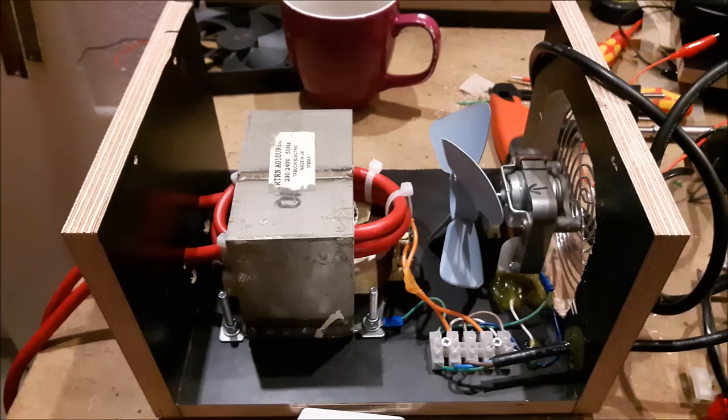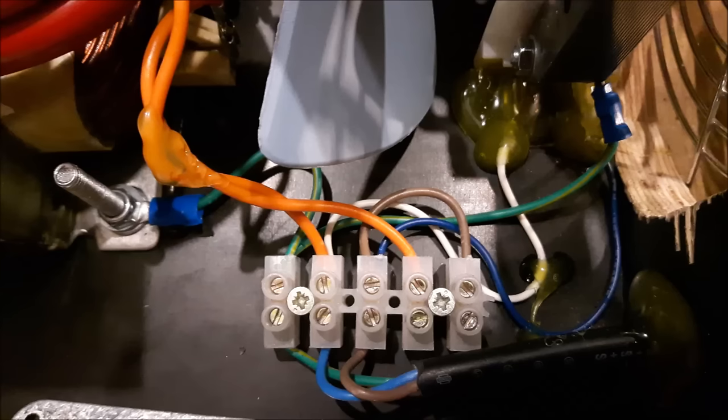This is what the enclosure looks like from the inside after the wiring is finished. The idea is that the fan always blows when the unit is connected to the mains, and the transformer only gets power when the foot pedal is pressed. This is a close-up of the wiring. On the bottom there is the AC mains — protective earth, neutral, and live. The orange cables go to the transformer, and the white cables go to the fan. To clarify, I made some drawings.